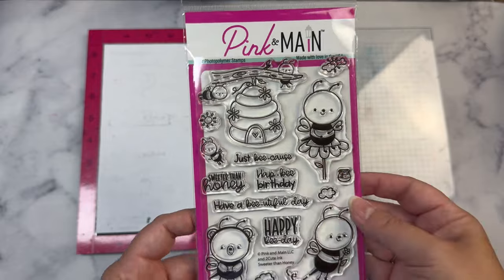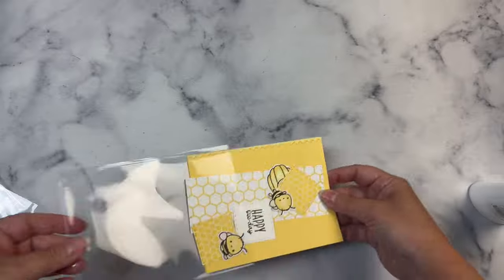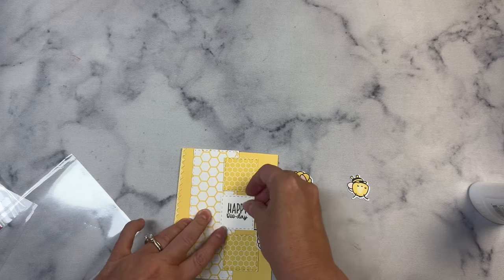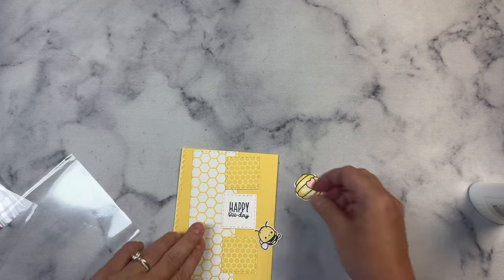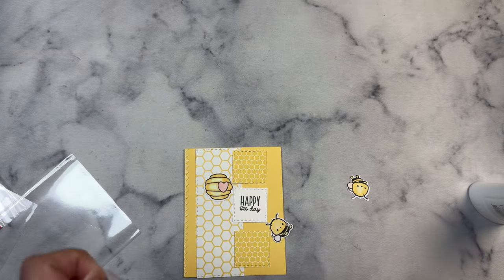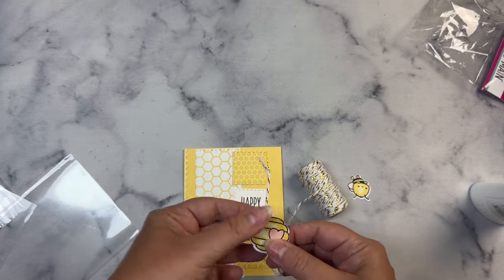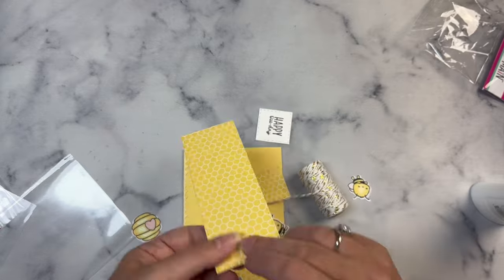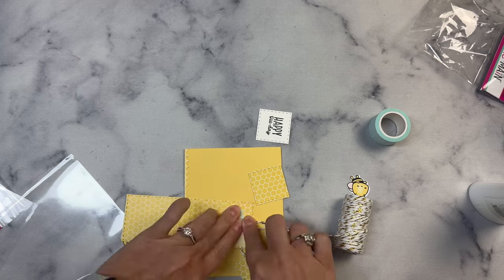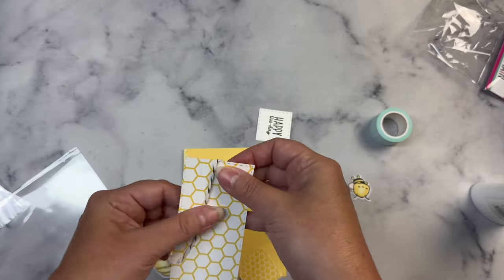I also used a sentiment from this stamp set called Sweet as Honey. I have all of the pieces already cut, including my card base, and I went ahead and stamped the sentiment that says 'Happy Bee Day' in the middle of one of the smaller stitch squares that I cut from some white card stock. The other two stitch squares were cut using the pattern paper, and I colored the bees and the beehive off camera using Copic markers. I thought it would be fun to have the beehive hanging from the top of the card, so I decided to use this white and gold twine also from Pink and Main, placing it behind this long stitched rectangle piece.